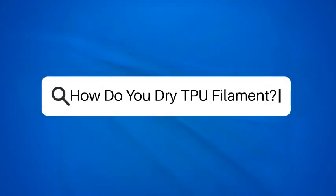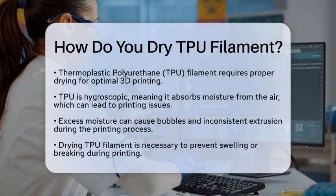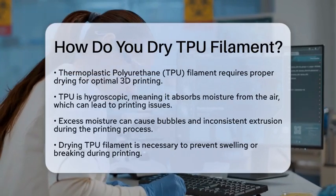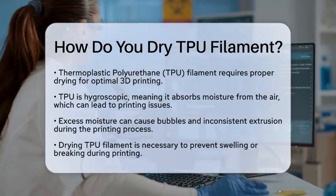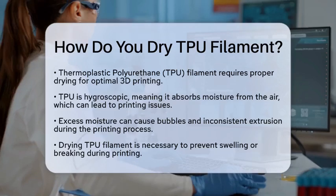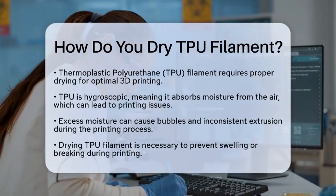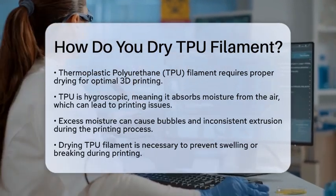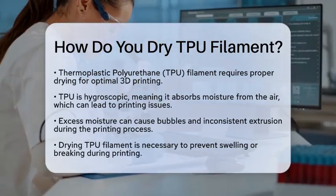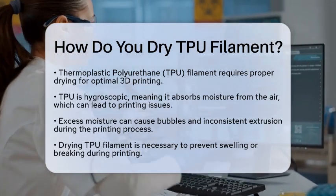How do you dry TPU filament? Have you ever wondered how to keep your thermoplastic polyurethane filament in top shape for 3D printing? If you're working with this flexible material, knowing how to dry it properly is essential. Thermoplastic polyurethane is a popular choice for its rubber-like properties, but it has a tendency to absorb moisture from the air, which can lead to problems like bubbles and inconsistent extrusion during printing.